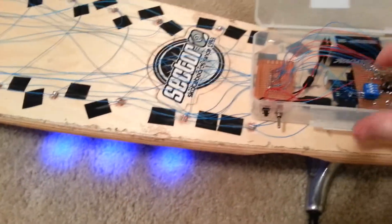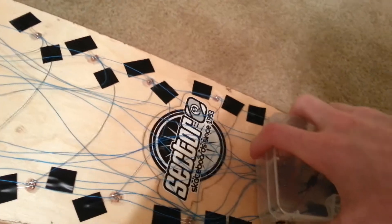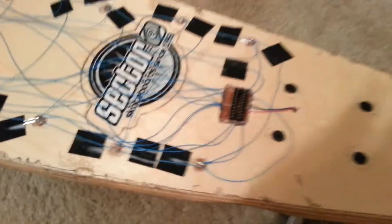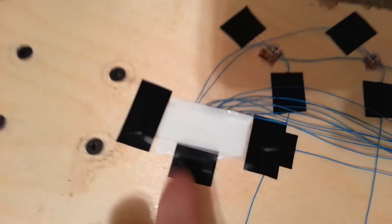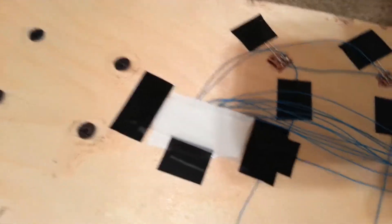It runs off a 9-volt. There's an Arduino in there. The cool thing about this setup is this little box is completely removable — I hooked it up with four pins. When I get my grip tape, I'm just going to cut a hole right where this pin is. Up here where these LEDs are, this is actually covered by plastic, so you can't see the LEDs or harm them.